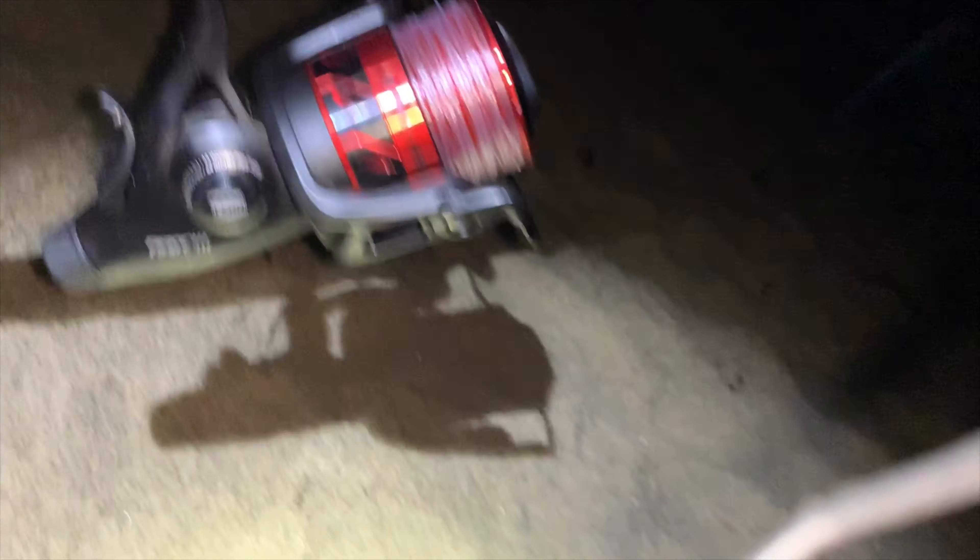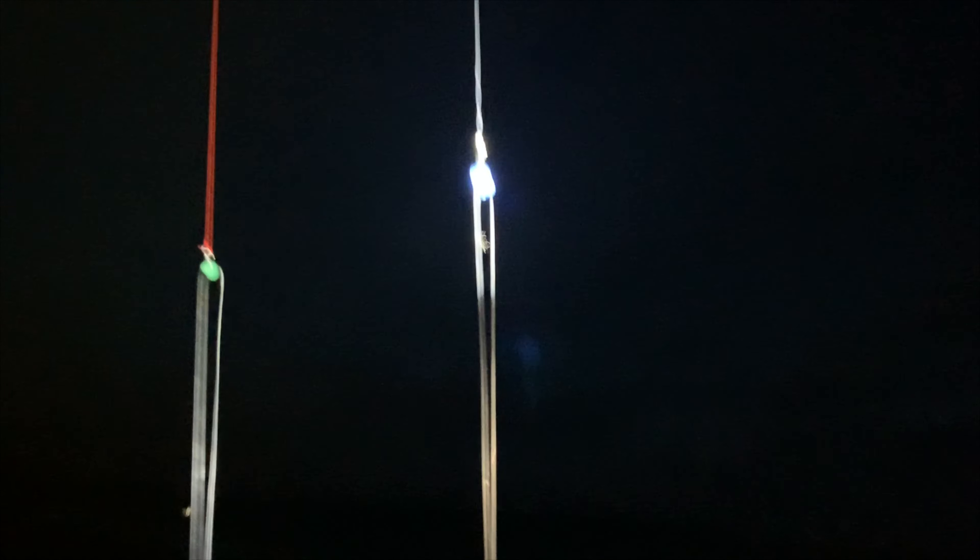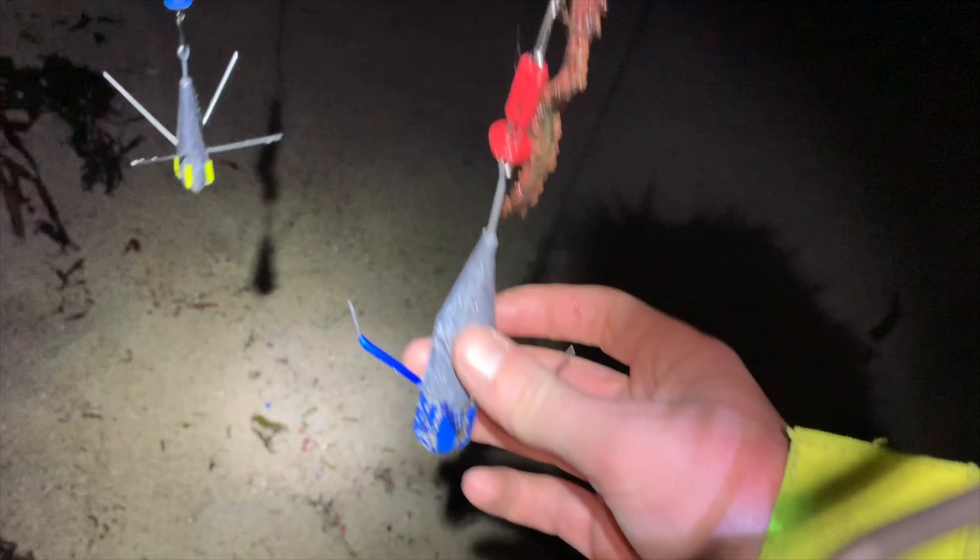First setup is a Ron Thompson Accelerator 13.6 beach caster — well, more of a rough ground rod really. It's got a size 8000 Penn Fierce Free Fixable reel, 24-pound mainline to an 80-pound shock leader, connected to Anyzen End Tackle Products rigs. This is a drop-down rig with a single ragworm on there and a five-ounce lead.